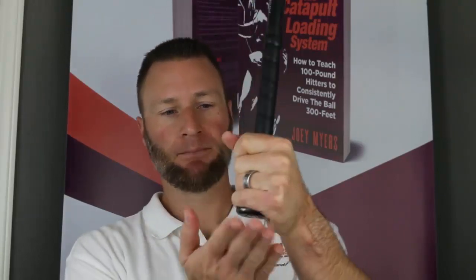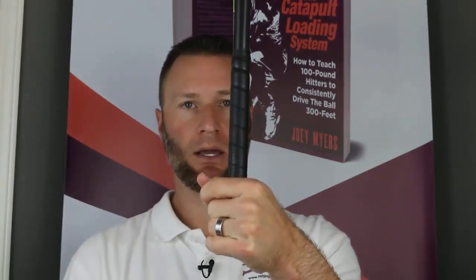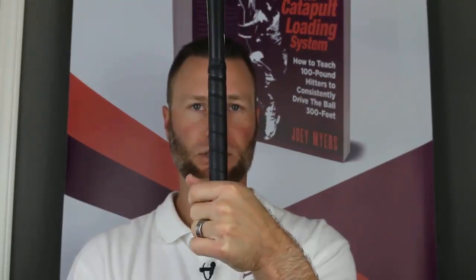When we take the belly button of the bat and lay it flat, it's going to be behind our belly button. What we want is the belly button of the bat over our own belly button. As a quick test to show hitters the 'why,' I have them hold their bat like this — if they're a righty, they hold it towards the knob with their left hand; if they're a lefty, we do the opposite.